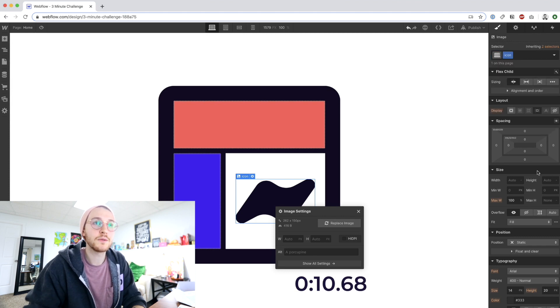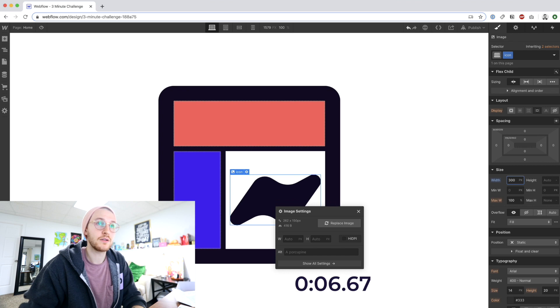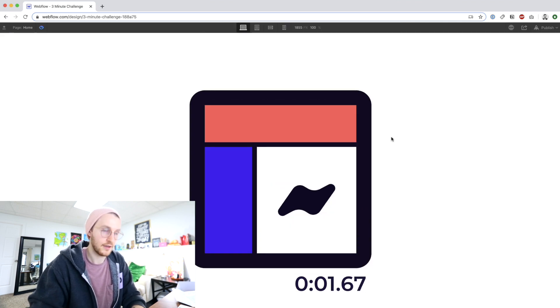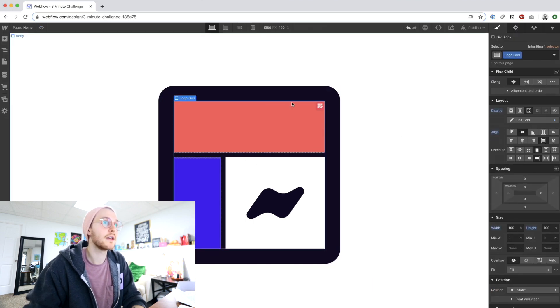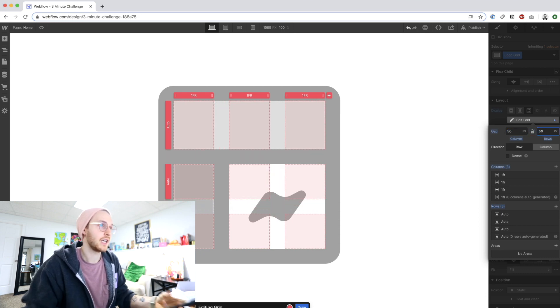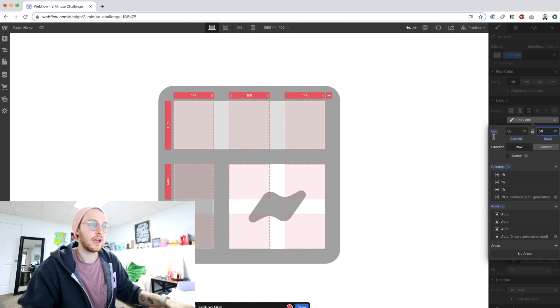We'll make this 200 pixels — nope, not too big. The grid needs — oh, now I just ran out of time. Let's make it 50 and 50. Done.